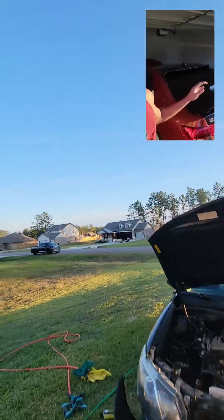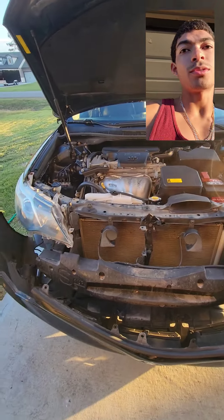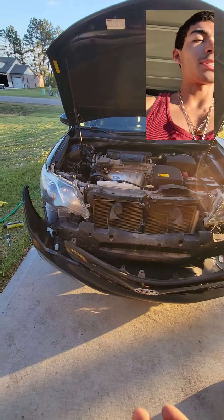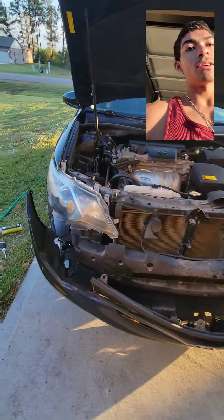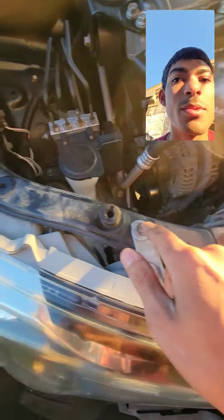I'm more experienced with this guy right behind me because I work on him almost every single day. The Camry's brand new to me. But as you can see, I got the bumper down and everything. The headlights are now accessible, so all I got to do is loosen this 10mm, 10mm, 10mm.